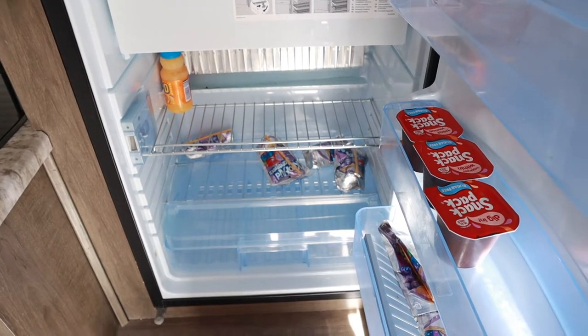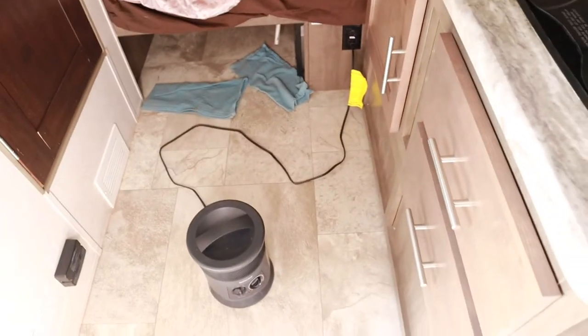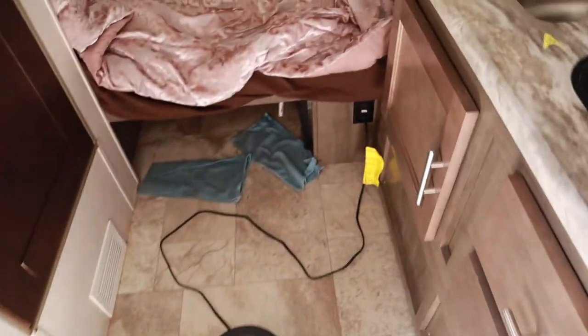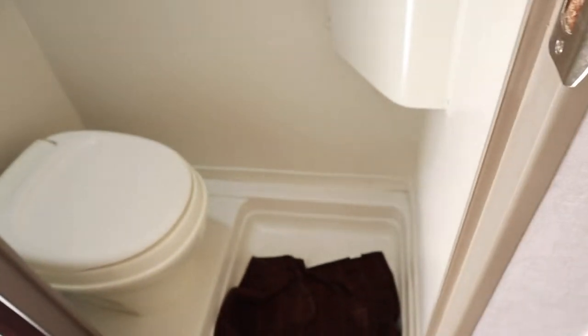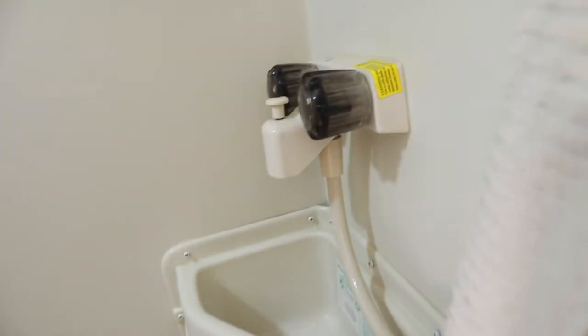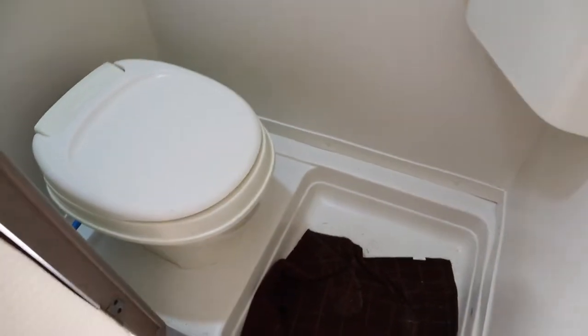The fridge still has pudding, some Medi lights, and a few Kool-Aid pouches — I'm going to get that cleaned up. It's really cold today so I had a little heater in here to warm it up. Let me show you guys real quick the bathroom — this bathroom is super teeny tiny. I need to get the sink cleaned up and wipe the walls down. We have a little storage compartment in here too.